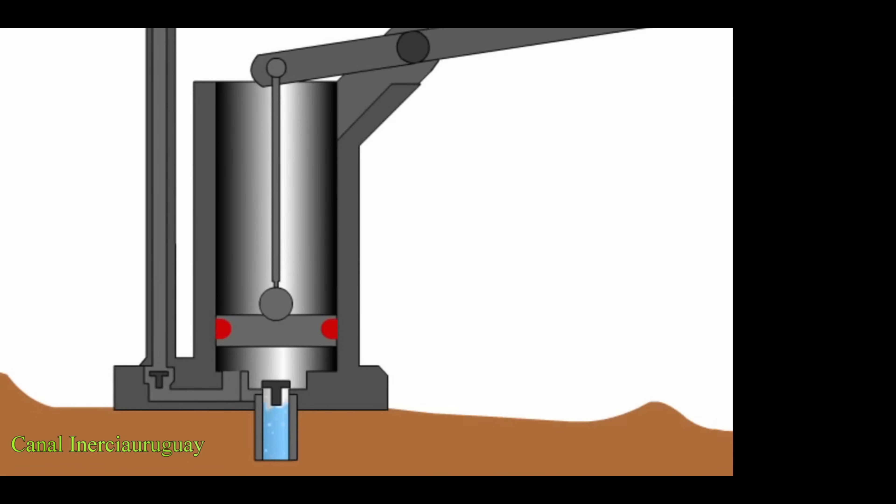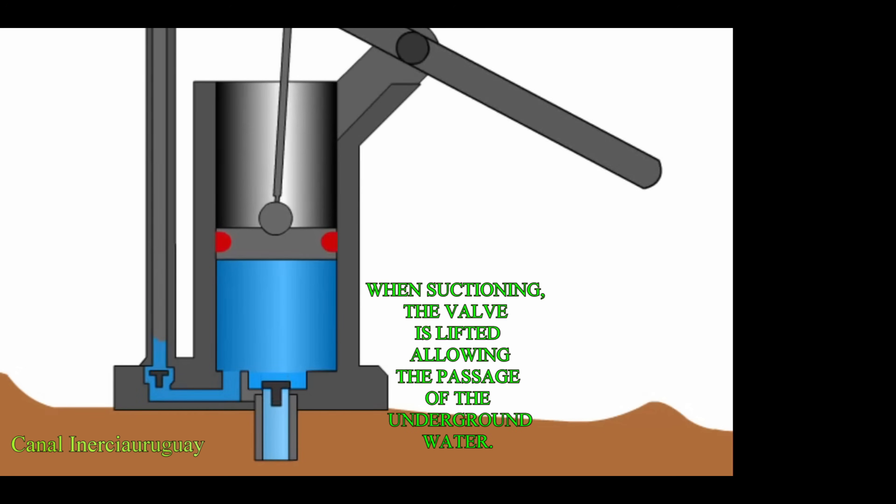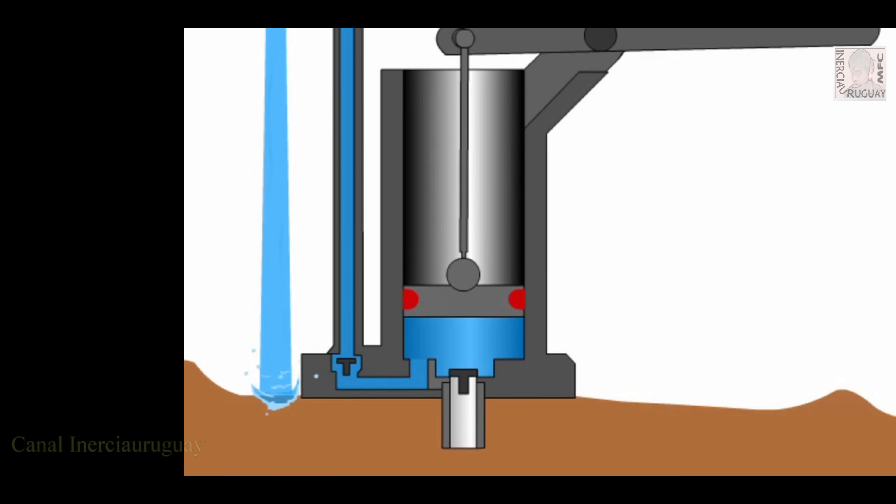We see it more closely. When suctioning, the valve is lifted allowing the passage of underground water. By lowering, the piston valve closes and the output valve opens, allowing the water outlet.